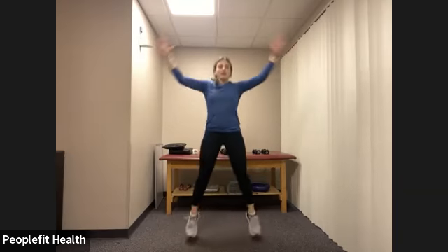Let's end with either jumping jacks or you're going to step out and in if the jumping is a little too much. Let's do ten, nine, eight, seven, six, five, four, three, two, one, and shake it out.